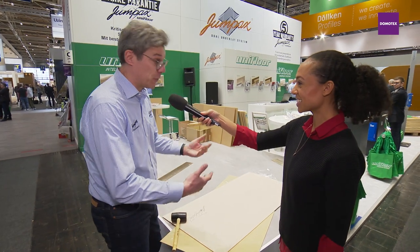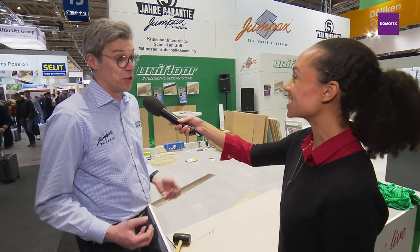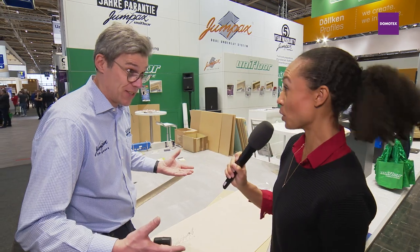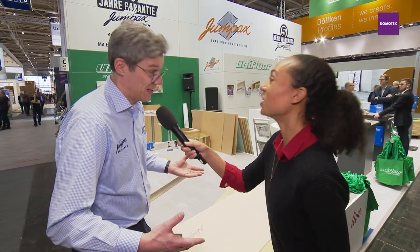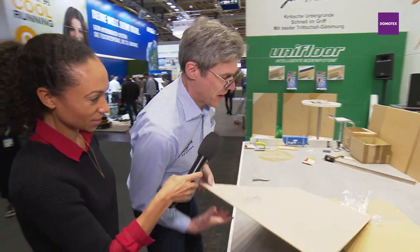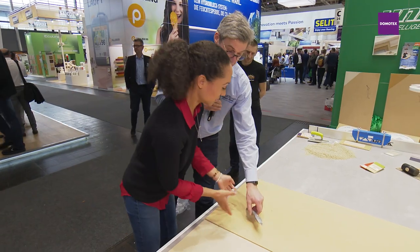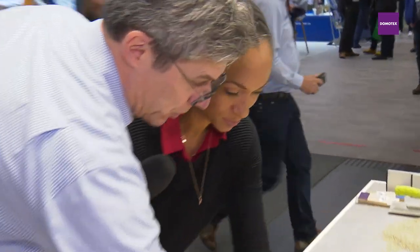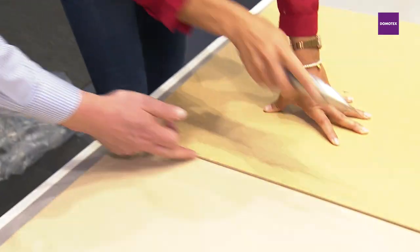Next step: we bring it to form. We want to show that it is easy to fit it into rooms, so we both make a cut. Here is your knife — first you do it without any pressure, you only make a line.